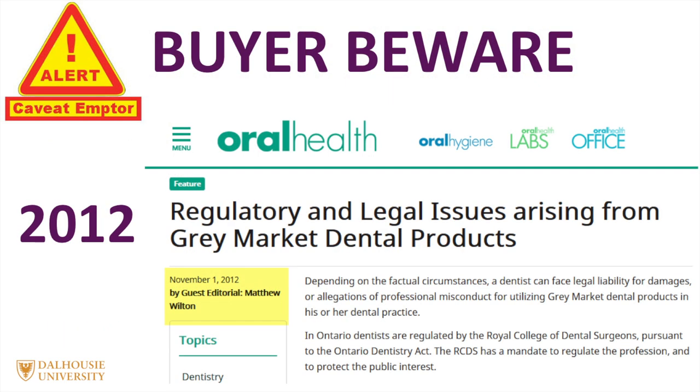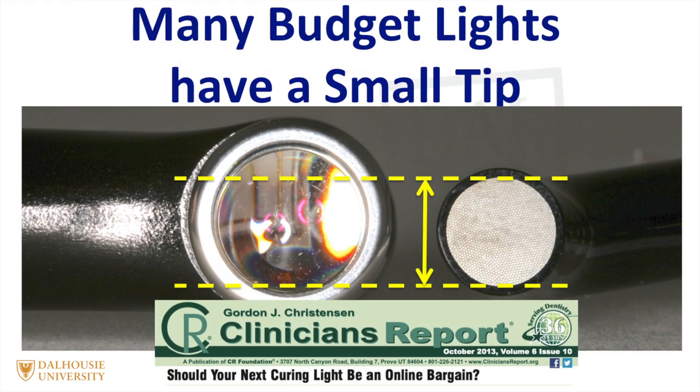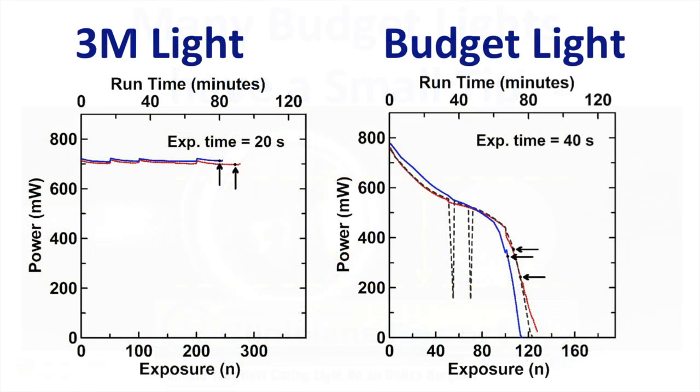More recently, in 2012, there was an article reminding dentists not to purchase grey market products. As reported by Gordon Christensen, many of the lights available online only have a very small tip, which, although it boosts the irradiance, means that you have to use the light many times to achieve the same coverage. In addition, the electrical output from these lights is not very stable as the battery discharges, meaning that over time the output decreases, often without the operator knowing.